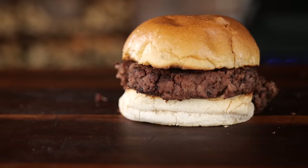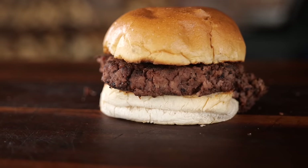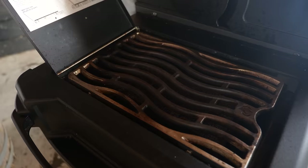Well, there we go — that is a brisket burger. But when you turn it into a patty, it's kind of falling apart on me, and that's not what I'm looking for. I want a nice bite. This in itself could be a fine sandwich, but I really want that perfection.